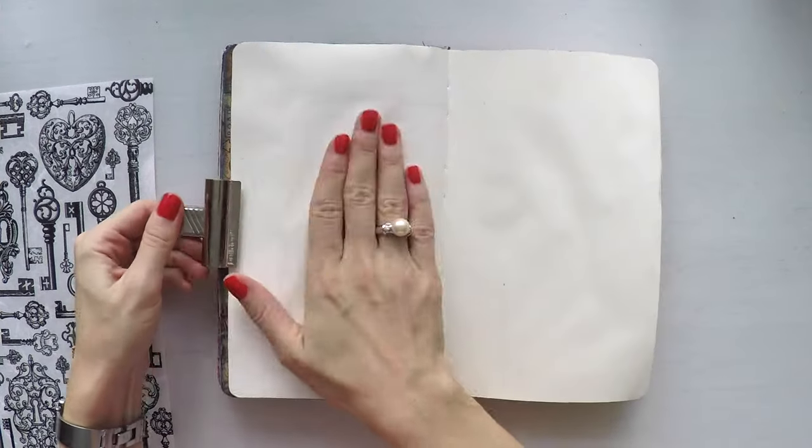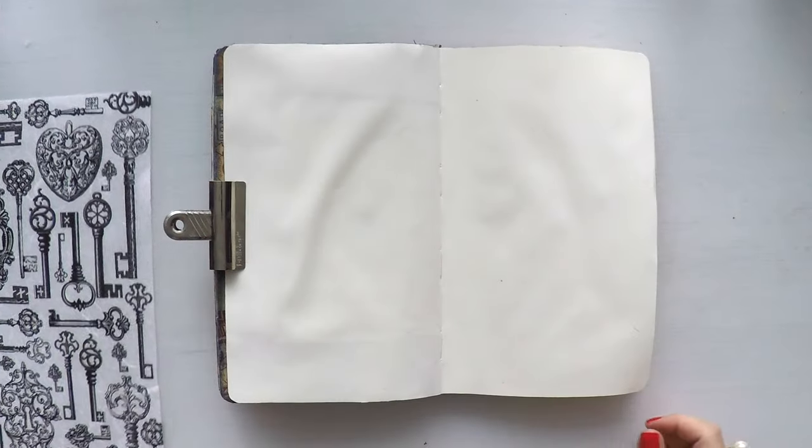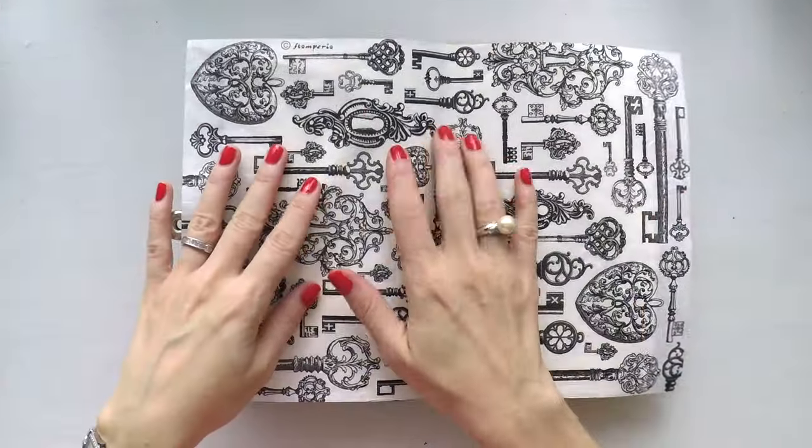Hello, Umut here. Welcome to my channel. Today I'm going to create another art journal page.